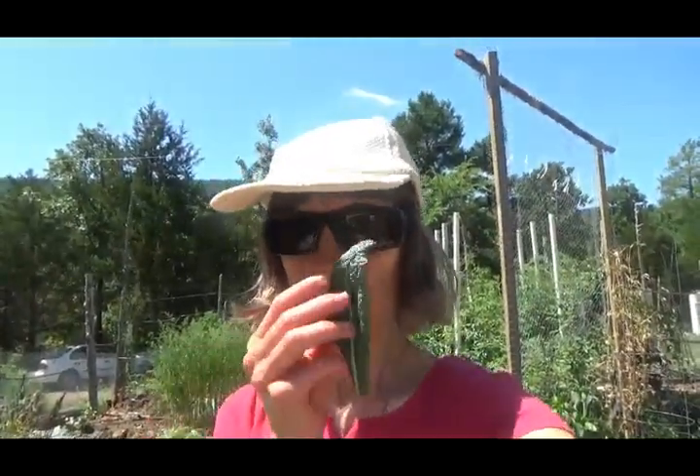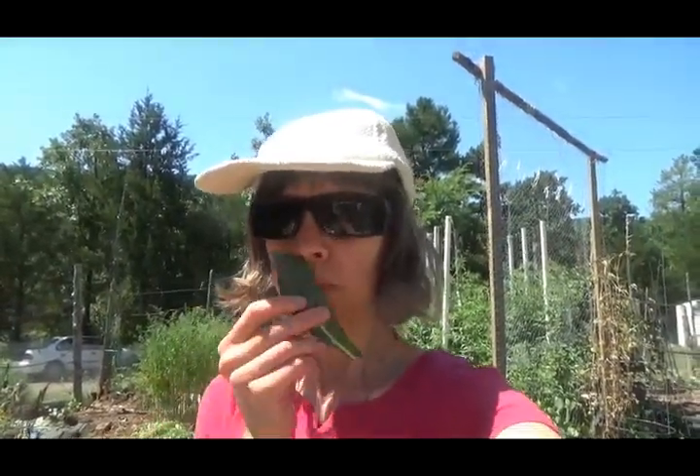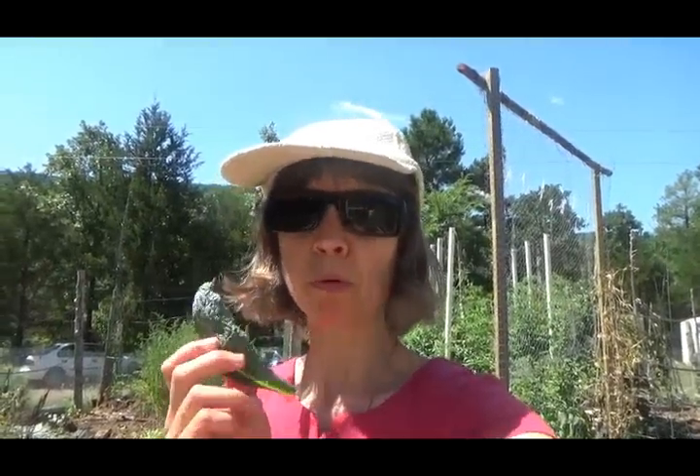Now you are going to witness me live and in person trying a piece of dinosaur kale, or lacinato kale. I want to see if it's as peppery and gross when it starts to bolt as the red Russian kale, because if it's not, we could be eating it. I don't really like raw kale in the first place. Not good enough that I wanted to swallow it, but it is not as strong as the red Russian kale. If it's cooked and I don't do too much, it might be okay. So I might use those leaves.